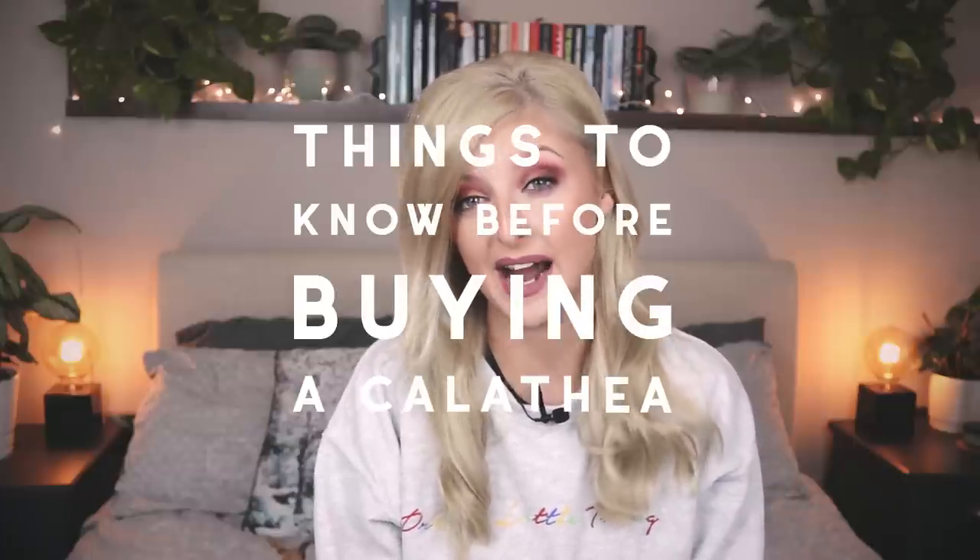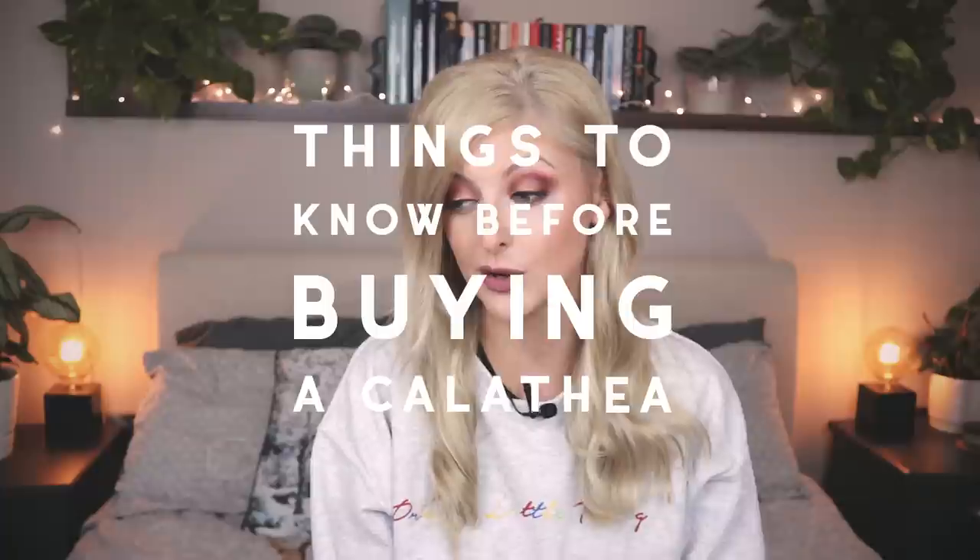Hello everybody, how are you doing? I hope you're having a great day. My name is Kaylee Ellen and welcome to my channel. Today's video is going to be on things to know before buying a calathea, also known as the calathea kit. In this video I'm going to be sharing some tips and tricks to consider before you buy a calathea and also some things you may want to buy. So without further ado, let's get into it.